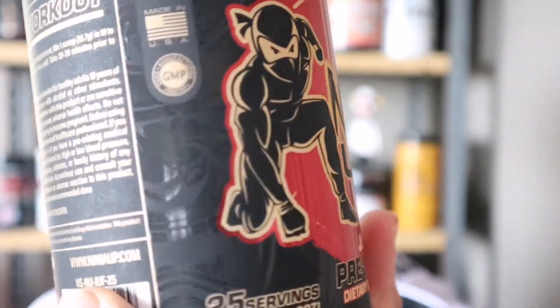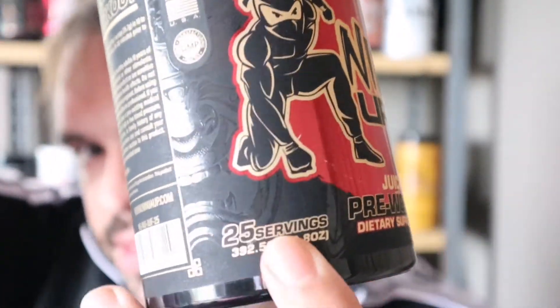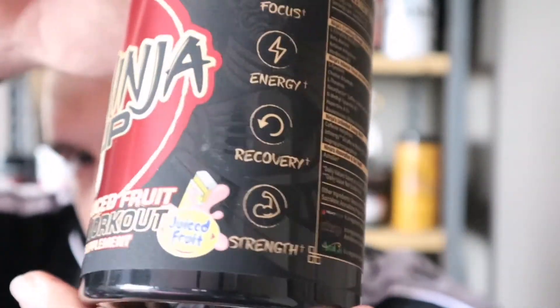A massive thank you to Brad and everyone at Ninja Up for sending me down this beauty right here. Now, I have tried the sample and the trial size, the 5-serving size. So here's my full review on the full tub, because that's how we review here — full tubs.